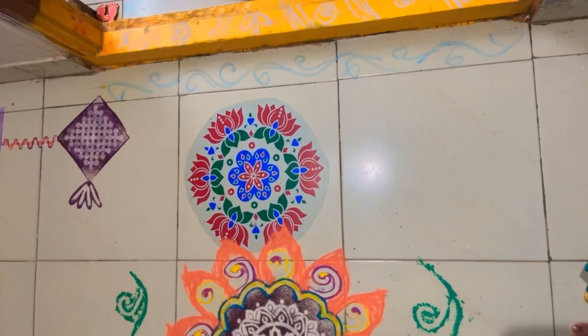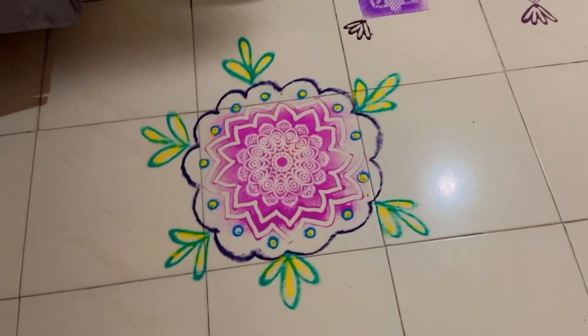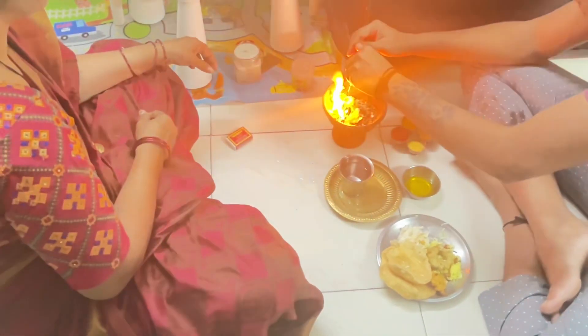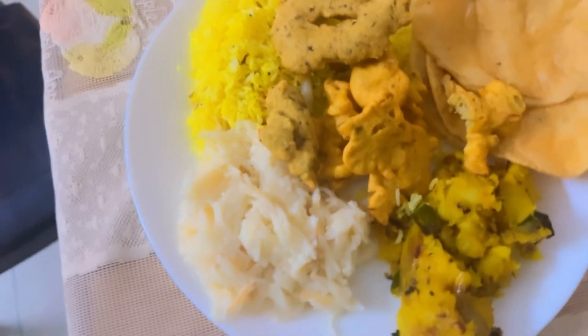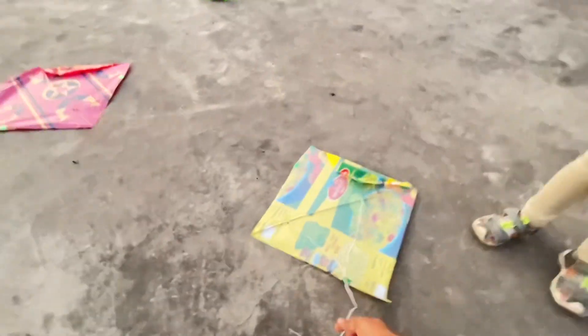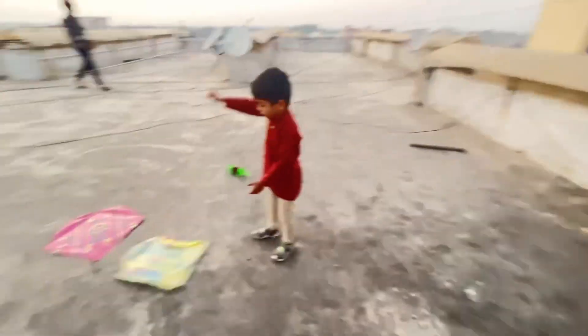I am putting a ring on it and my little band is also ready. This ring in front is for the day of Sankranti. Happy Sankranti to all of you — I hope you are all happy with Sankranti.